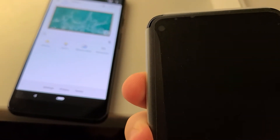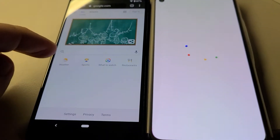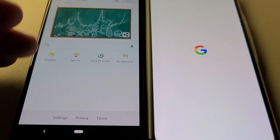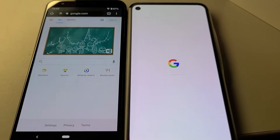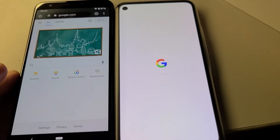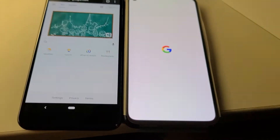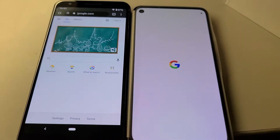So here it is, the Pixel 4a. Start it up and put it next to the 3a — look at the difference. The 3a, I never had a problem with it. I think it's a great device. I thought the picture quality was good and the battery was pretty good too. Now look at it here next to the 4a — look at the difference. You're just removing this whole top layer and bottom layer of the edges, and it's mostly screen now.